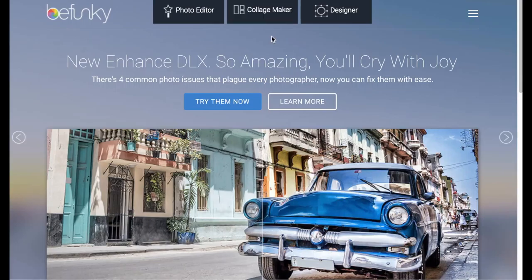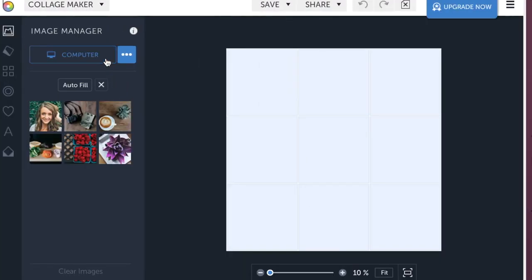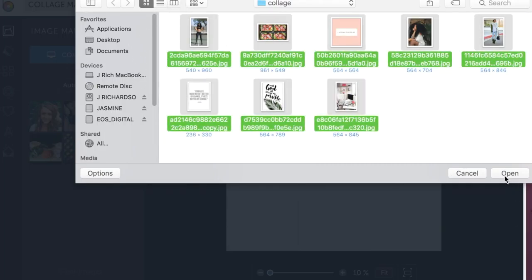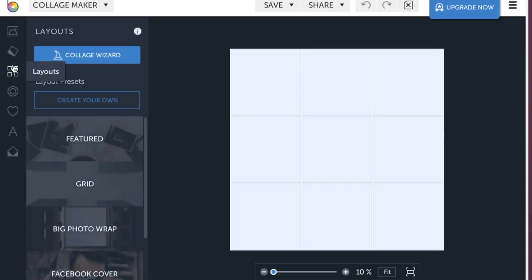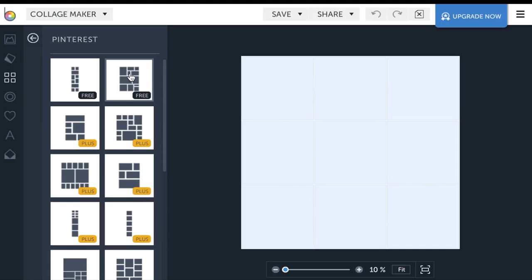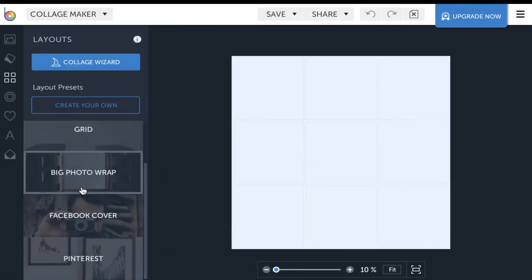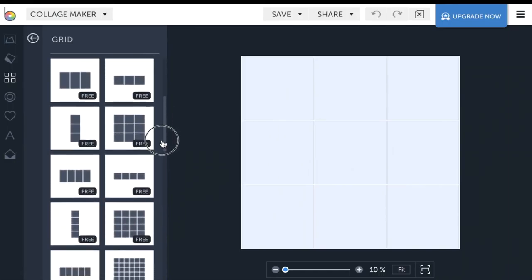Once you get there, click on the collage maker. I created a collage folder on my desktop so it's easier to find all the photos — just highlight them all and click open. From there, choose your layout. There are several to choose from: Featured, Pinterest, Facebook — each with a few free options — and a whole lot of grid options. I'm going to choose from the grid collage.